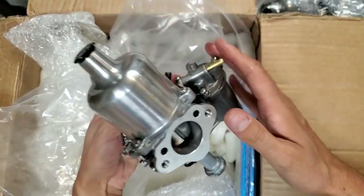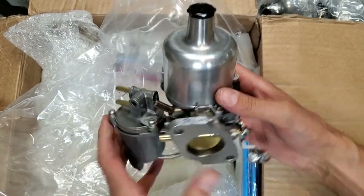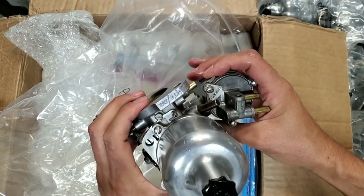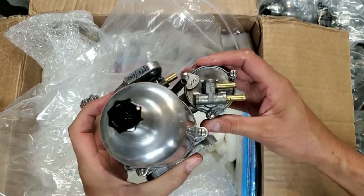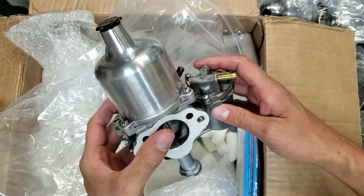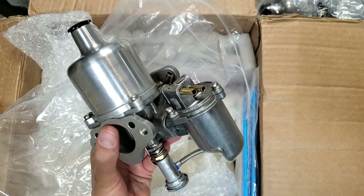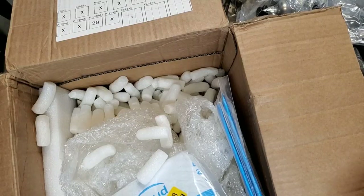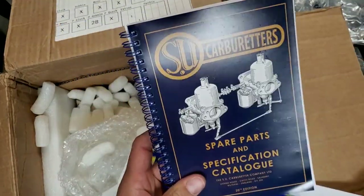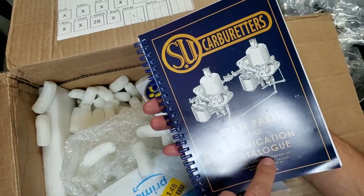That's it for this box. Hope you guys thought it was interesting to see what a set of carbs from AC look like when you get them out of the box. I'm looking forward to installing these on a car and doing tuning with them. So once again, if you need carbs rebuilt, send them to AC — that's fantastic.